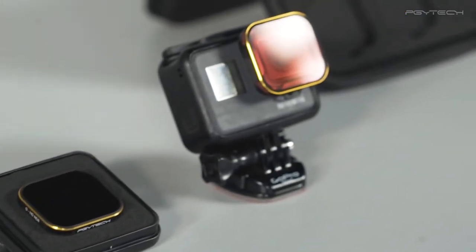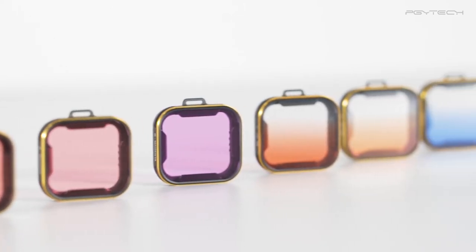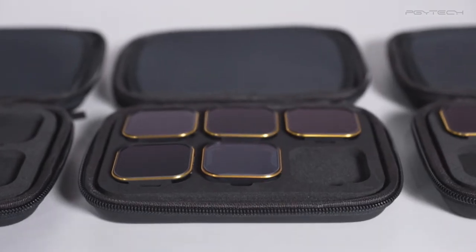Included in the box is the carrying case, the instructions manual, the natural density filters, the polarizing filters, the gradient color filters, and the diving filters, which we will explain in detail in this tutorial.